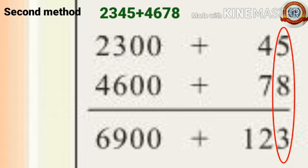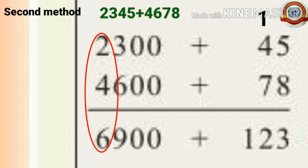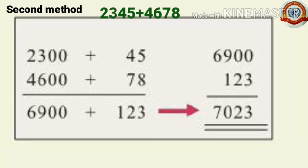45 plus 78: 8 plus 5 is 13, write 3 and carry 1 to the tens place. 7 plus 4 is 11 plus 1 is 12, giving 123. Then 2,300 plus 4,600: 0 plus 0 is 0, 0 plus 0 is 0, 6 plus 3 is 9, 4 plus 2 is 6, giving 6,900. Add 6,900 and 123: 3 plus 0 is 3, 2 plus 0 is 2, 9 plus 1 is 10, write 0 carry 1, 6 plus 1 is 7. So 7,023 — the same answer.